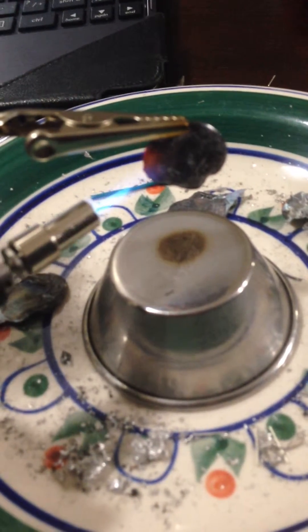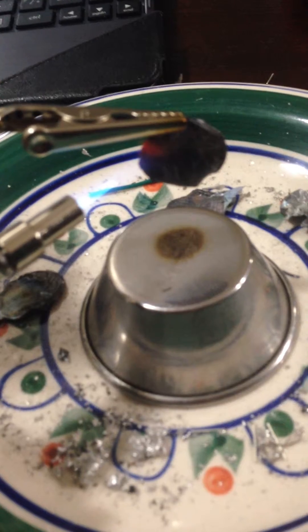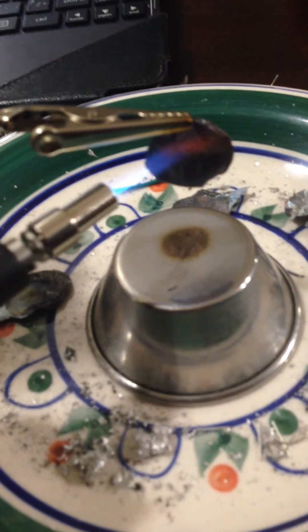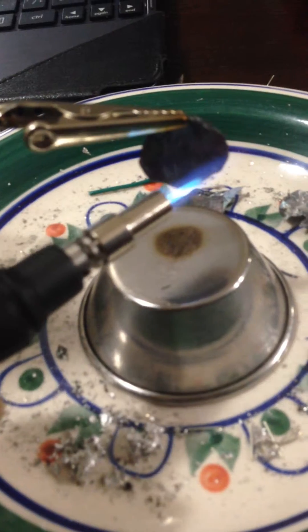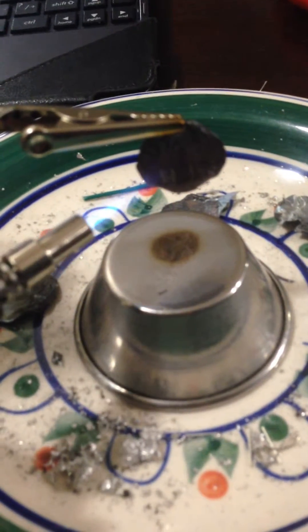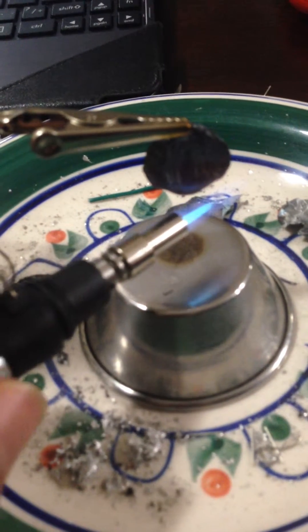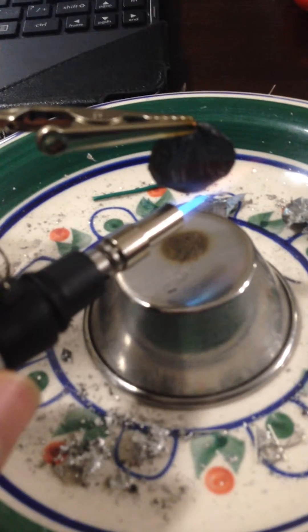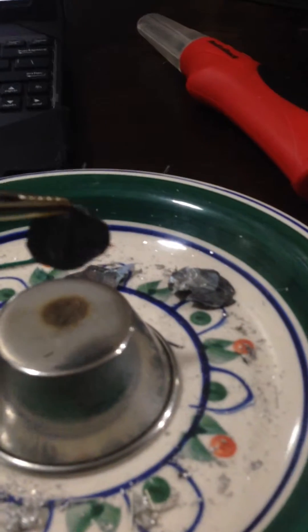So here it is. Now it's pooling, slowly pooling underneath. And once you have that, braze the underside. And then give this a little jiggle.